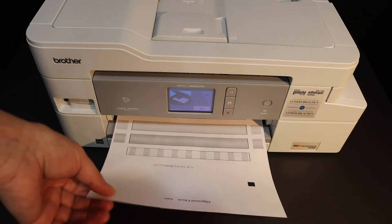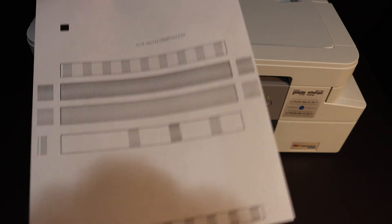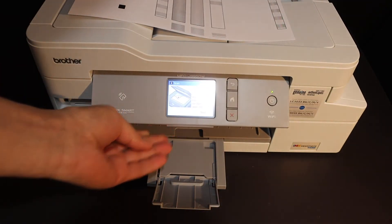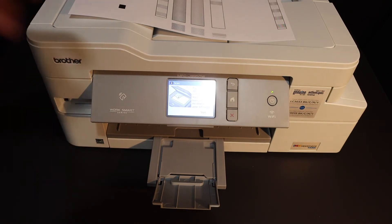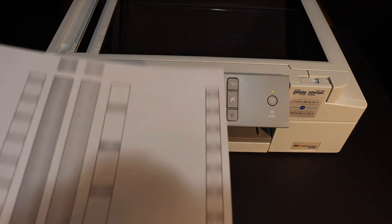The printer has automatically printed a sheet — an alignment check auto sheet. You simply have to go to the display screen, which says 'Scan this.' Open the top scanner lid and place the printed sheet on it.